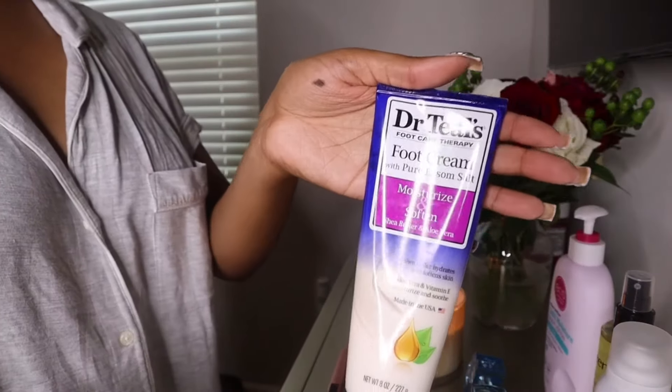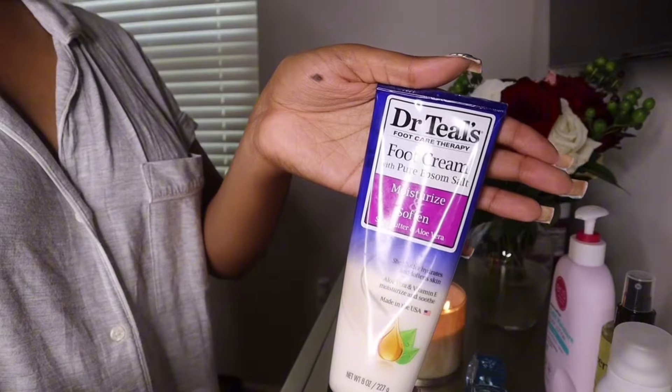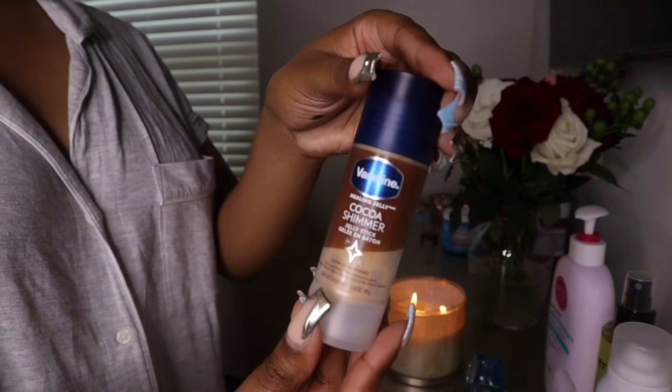For some honorable mentions — I love this Dr. Teal's foot cream, it moisturizes and softens. I like to put socks on for probably about an hour just to keep my feet nice and soft.